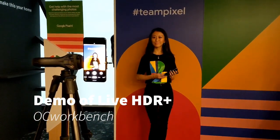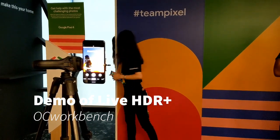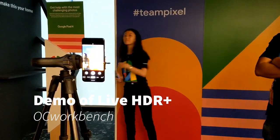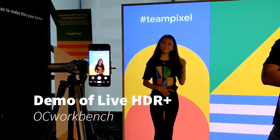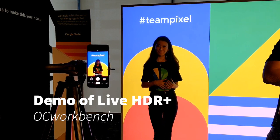Does it still work like previous HDR+, with multiple pictures taken and stacked together, or is it just a single exposure this time? It uses multiple pictures. You can ask more in the next few questions.